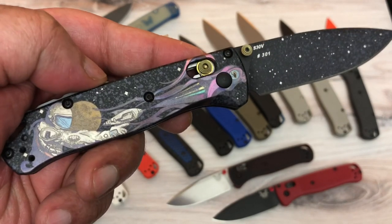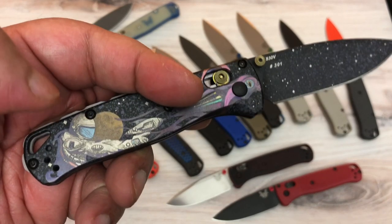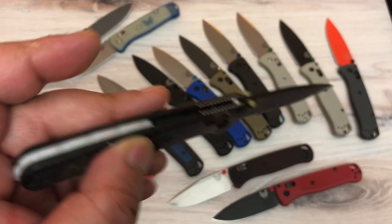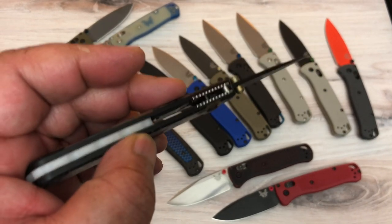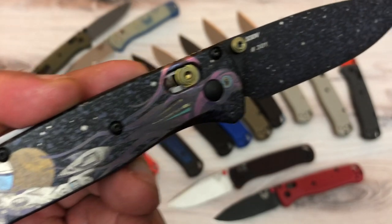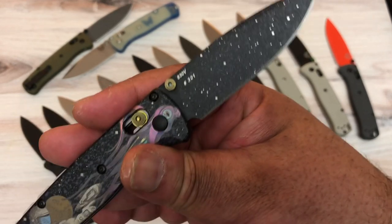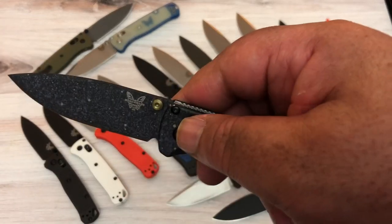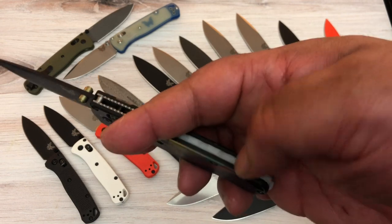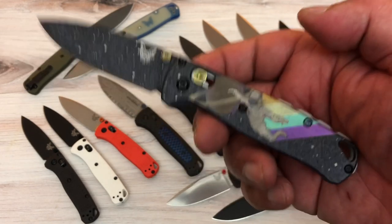It does come with the clip, but they don't attach it because it would hide the great graphics — you have it to put on if you want. It has a glow-in-the-dark backspacer. Look at the art on this thing — is that beautiful? I love the hardware they used for the Axis lock: anodized bronze, same with the lugs. It's really beautiful, and I love that it glows in the dark. This is a special knife.